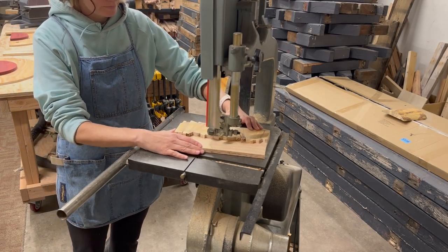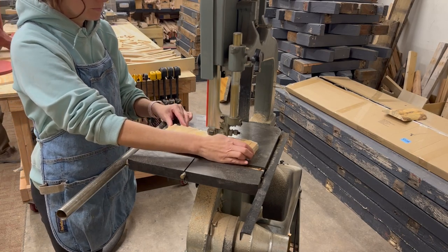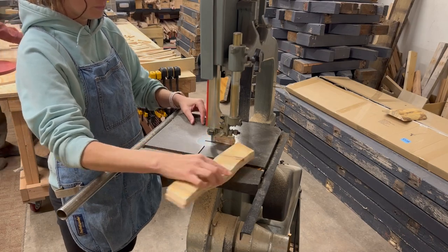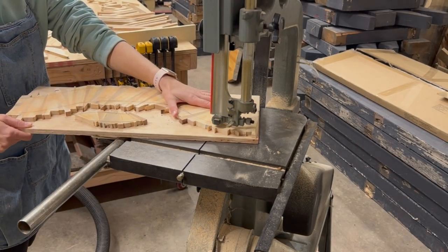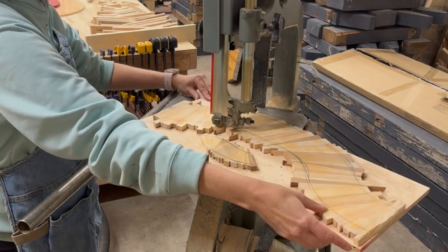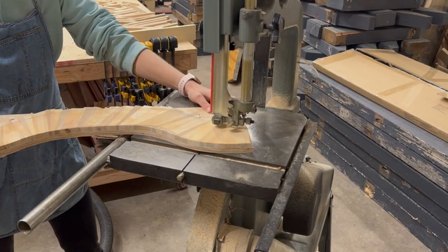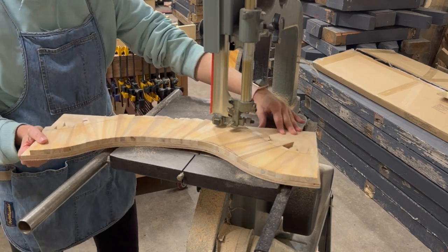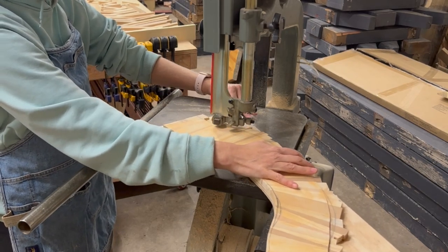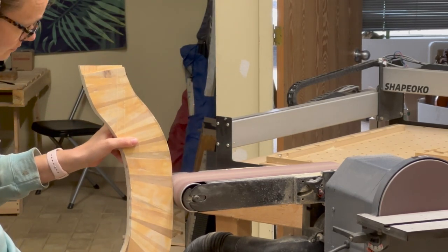We move over to the bandsaw, and I'm going to carefully cut along those lines. The blade on the bandsaw always leaves little ridges, so we take it over to the sander to smooth everything out.